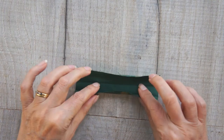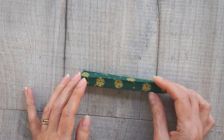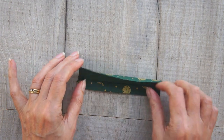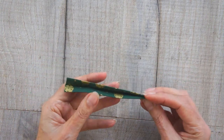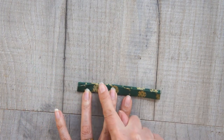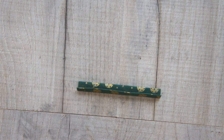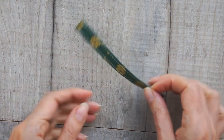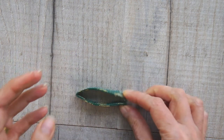Now turn your attention to your hanging loop, your tab. You're going to fold it in half lengthways and press it, then open it back up and fold each side to the centre and press it. Then fold the whole thing in half and you've got a lovely little hanging loop with no raw edges except for those short ends. Take it to the machine and sew topstitch along both long edges. Once you've done that, your loop is ready — fold it in half and that will form the loop.